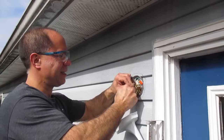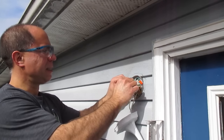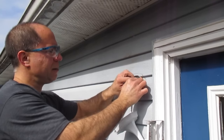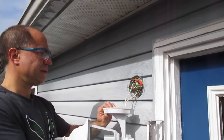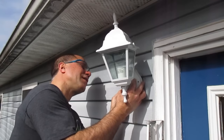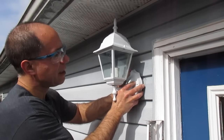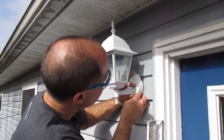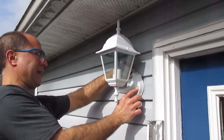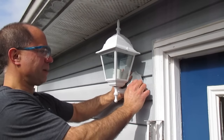I'm going to put it tight. Once that's in there, that wire should not be able to pull out. Set all this in place. You probably can't see this, but I'm making sure that the fixture isn't caught up on any wires. You want to position it so that it lines up with the screws from the mounting bracket.